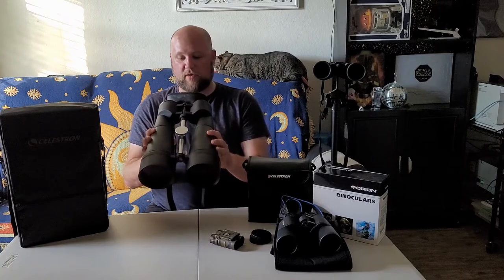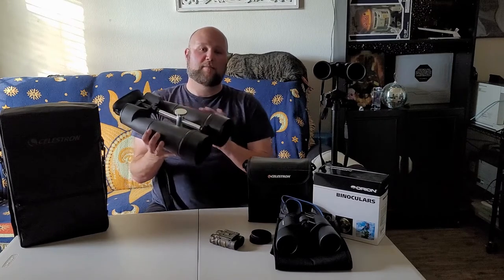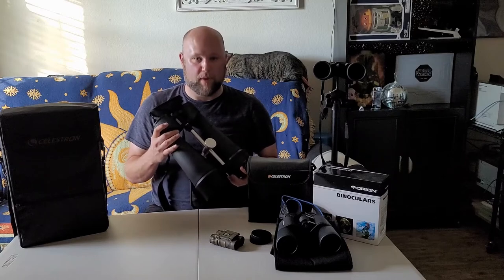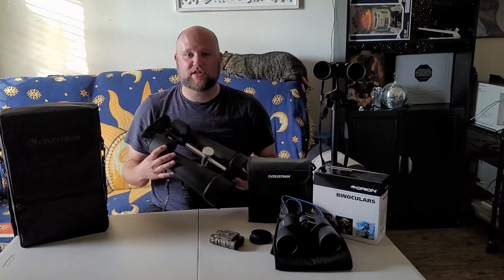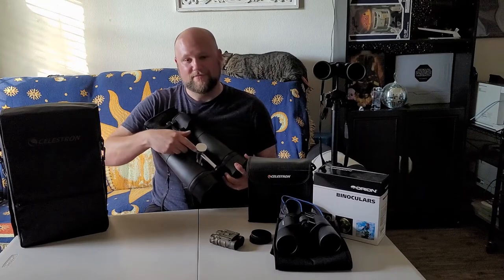That'll be in a future review. Down the road, we'll talk about these binoculars and the parallelogram mount by Orion called the Monster Mount. For now, that's it. I hope you'll have dark skies and happy hunting out there. Take care.